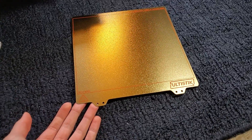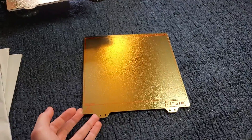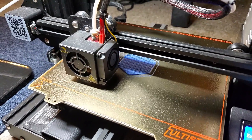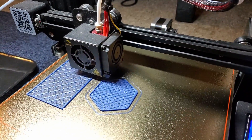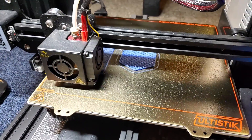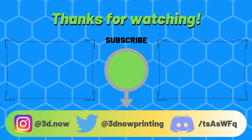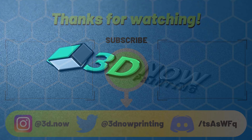I hope you liked this quick look video on the Ultastik steel sheet bed — there will be more quick look videos coming soon. Thanks for watching. If you liked it, leave a like, comment down below if you have any questions, and subscribe for more 3D printing videos. I'll see you all in the next video.